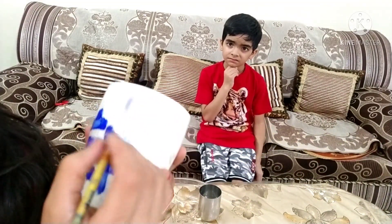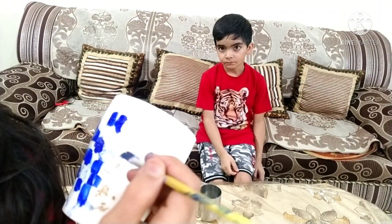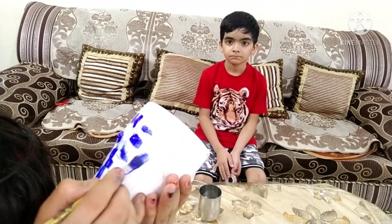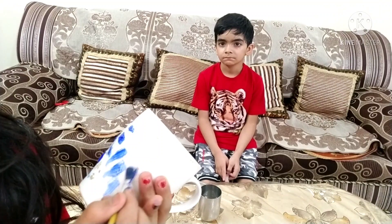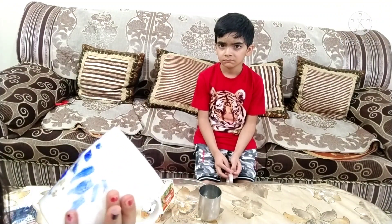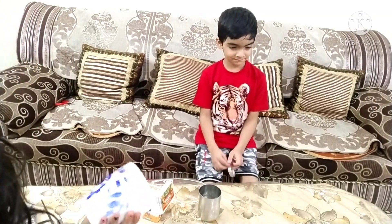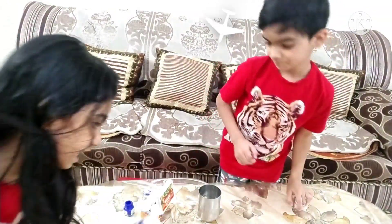You can just start painting if you want. I'm doing this one right here. Do you want to paint that one? Okay then, grab a brush and start painting, Ruth!